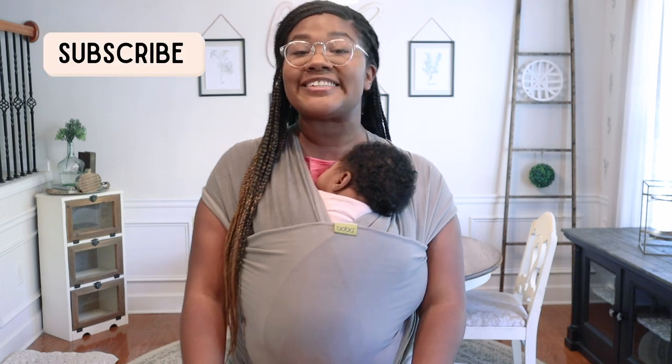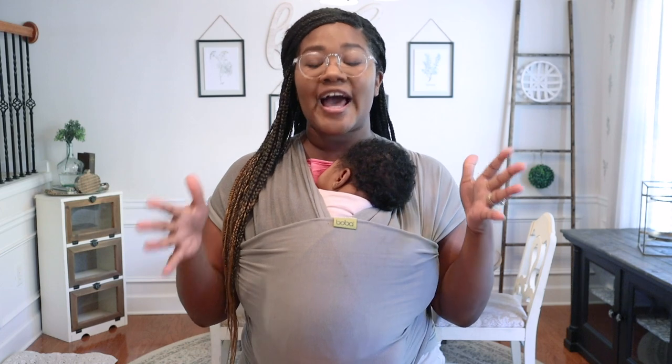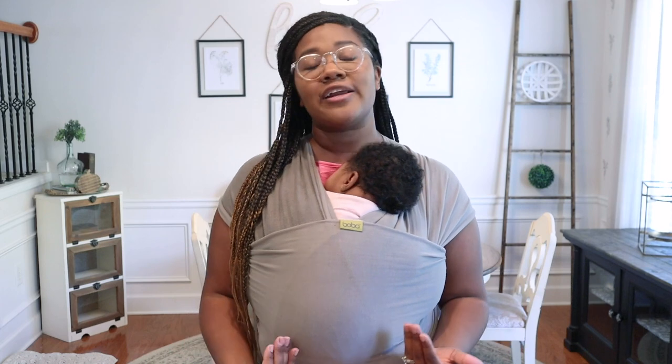Hey, hey, hey and welcome back to my channel, it's Ashley here. If you are new, hey girl hey! Today I am going to be sharing with you how to transform your drawer sides.